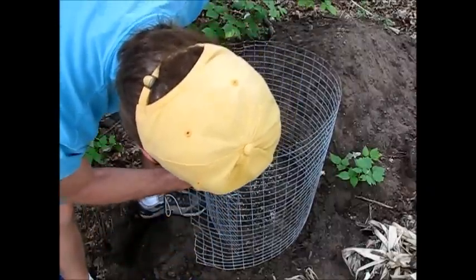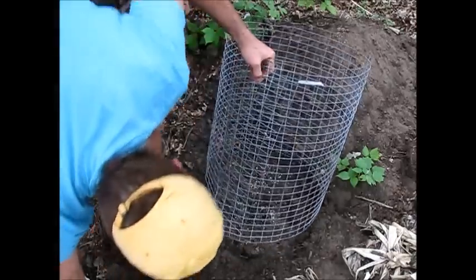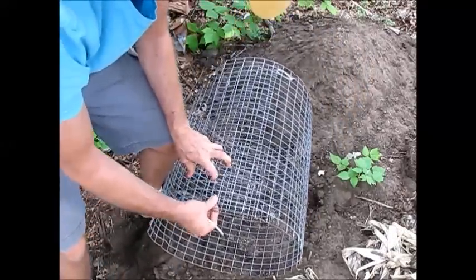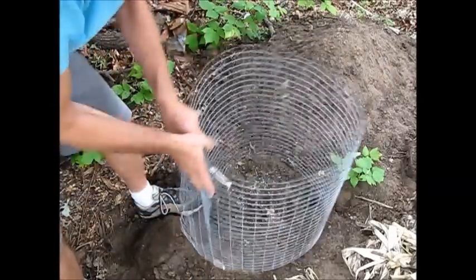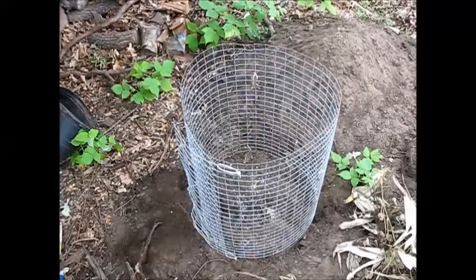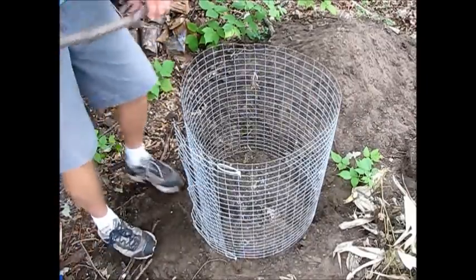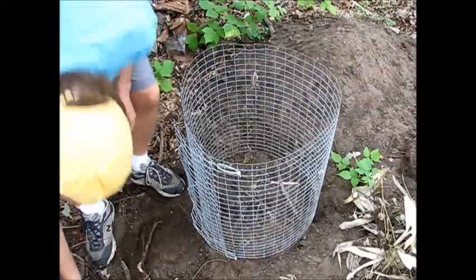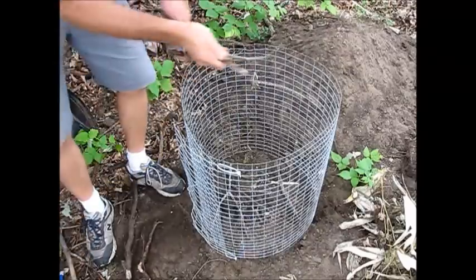Then I'll put another one on the bottom to keep it all nice and parallel. We have our 18-inch inside diameter. The next step is to put some branches and twigs on the bottom. The reason for this is to get a little ventilation going and keep some air flow on the bottom. It'll compost a little better that way.